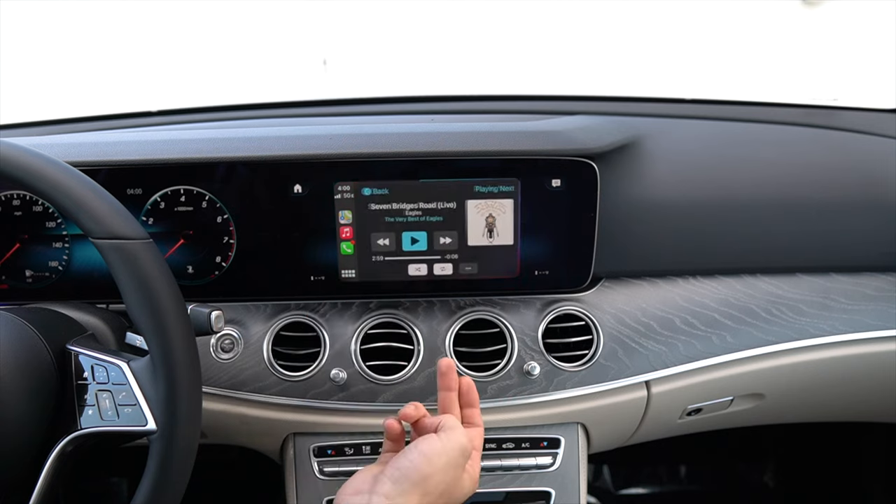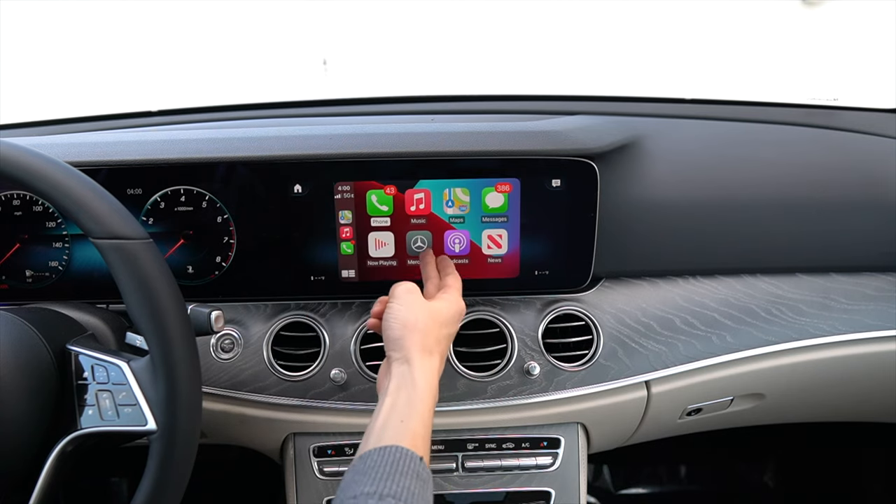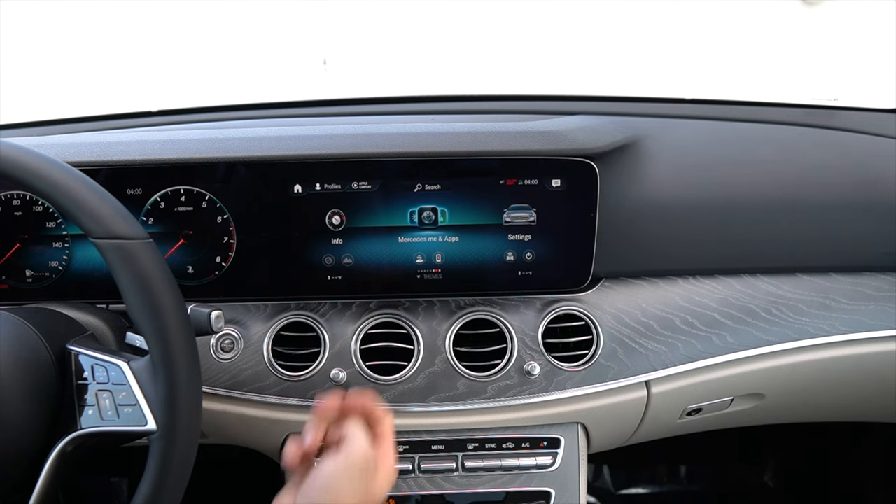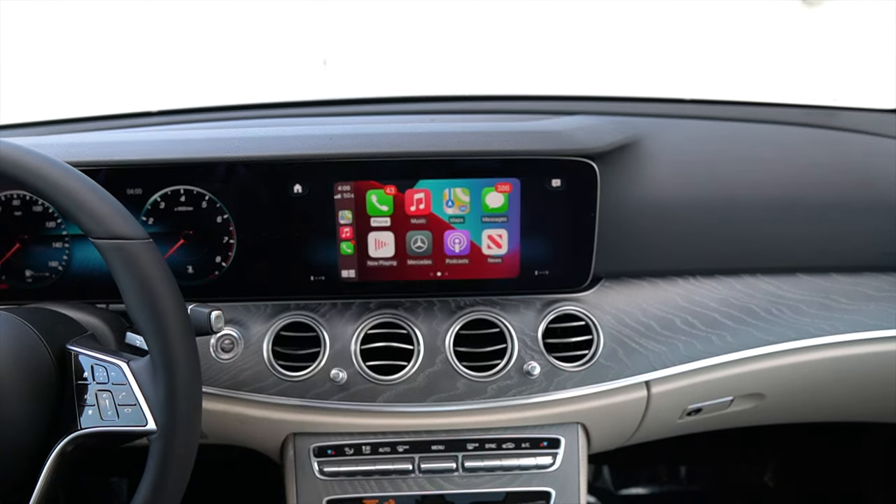You have what you're currently playing. There's also Mercedes, which brings you to a screen that looks like the Mercedes-Benz head unit you're probably familiar with. Pressing Apple CarPlay up there brings you right back in.